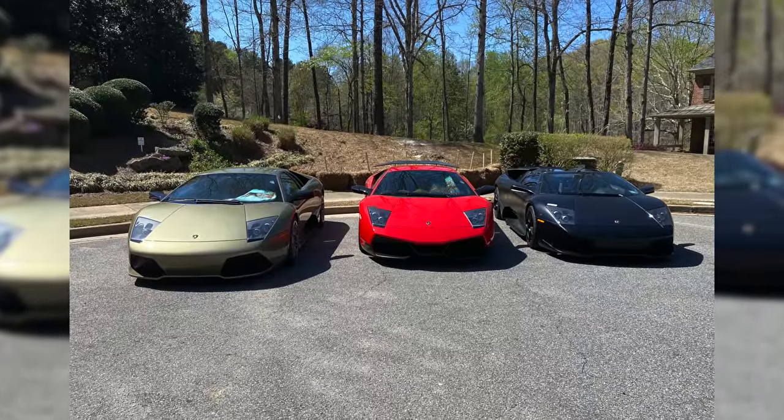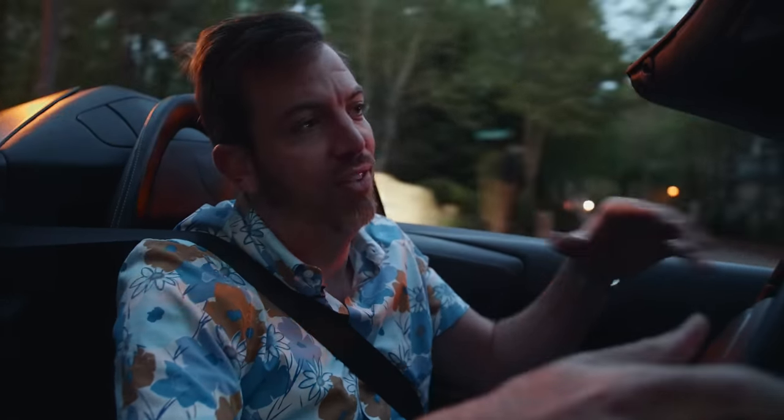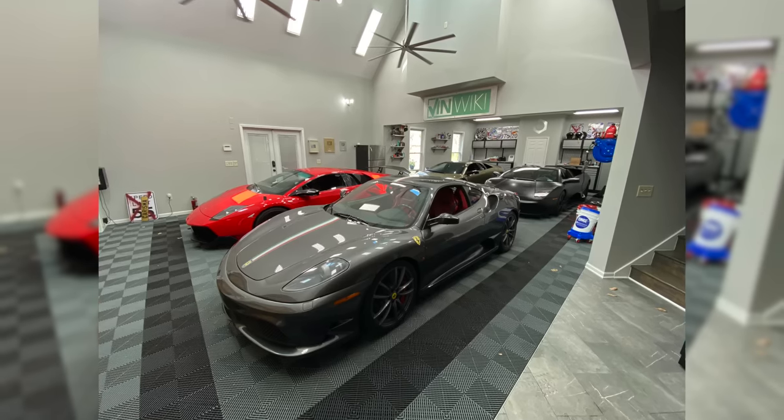Of the roughly ten of these that exist, all but one or two are with collectors who have vowed to never sell them. The last one to transact was a trade somewhere well over a million — maybe $1.2 million. But relative to other cars you'd spend seven figures on, this thing rocks. It is so good and there is nothing like it. Nothing sounds better — forget your Carrera GT, forget your LFA. A Murciélago is the best-sounding car on earth.